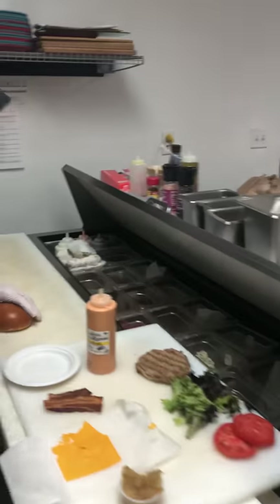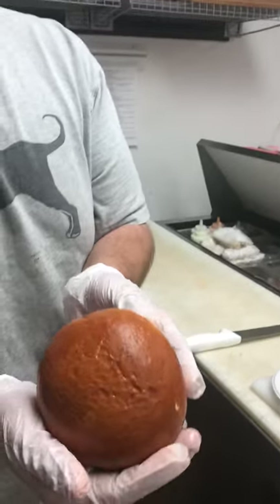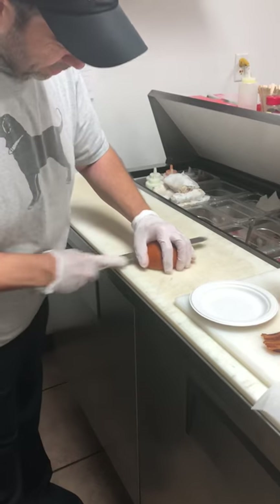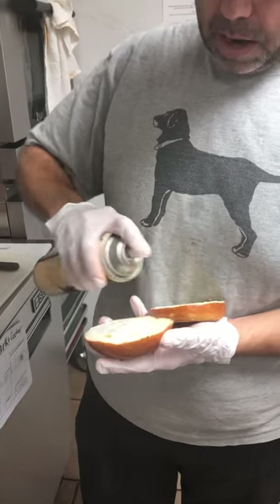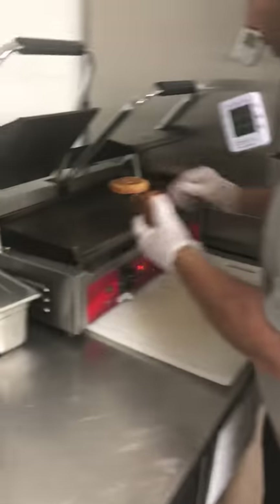Now we're going to perform building a burger. Take your brioche bun — notice there's a dome, it's sexy, it looks like fresh buns. We used to put ciabattas in the oven, but now we're going to get a nice little crisp on it. Spray the top and the bottom, put that right on your griddle.